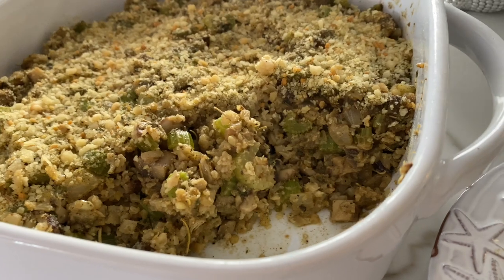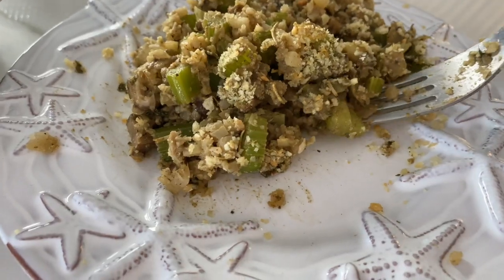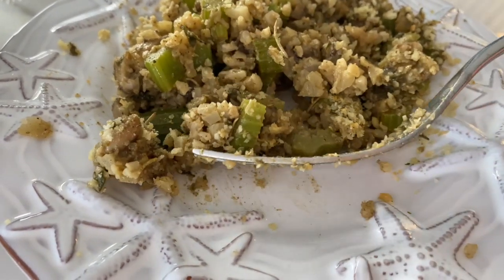This is cauliflower stuffing. Before you turn up your nose, follow me and I want you to try it. This is made with riced cauliflower instead of the bread. It tastes exactly like the stuffing I've always made every single Thanksgiving, because we use all the same seasonings and just swap it out with vegan butter, cauliflower rice, and a few other little goodies. Come on back and let me show you how to make it.